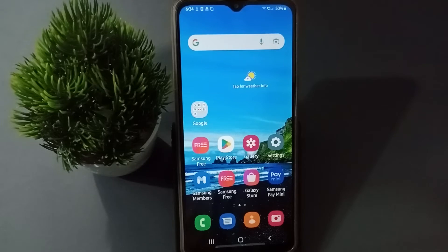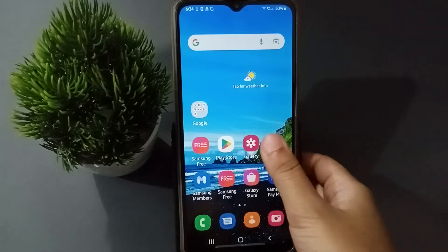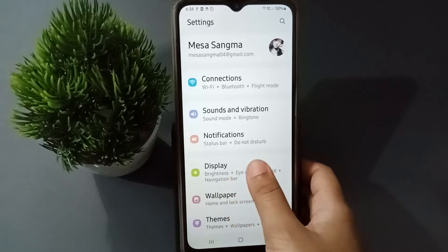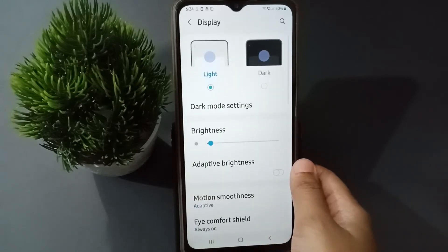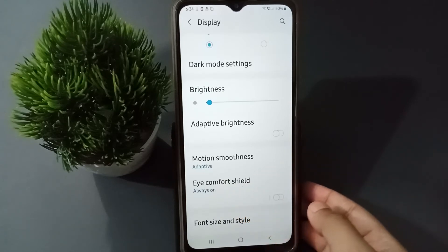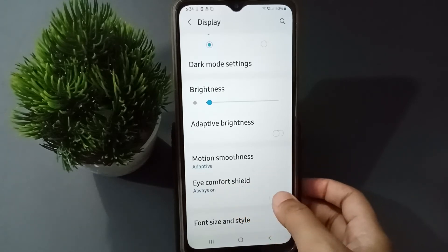Let's start the video. First, you have to go to Settings, then from here click on Display. After you have moved to Display, you are going to find the Eye Comfort Shelf. If you want to turn on the Eye Comfort Shelf, just click on this icon.